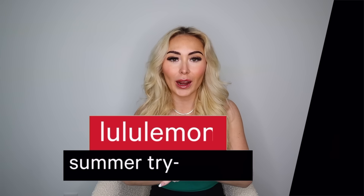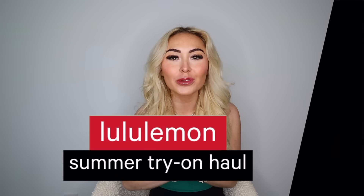Hi guys, welcome back to my channel! For today's video I have another huge Lululemon try-on haul for spring 2024 — actually, by the time I'm posting this it could even be a summer haul, my first Lululemon summer haul of the year, which is exciting.